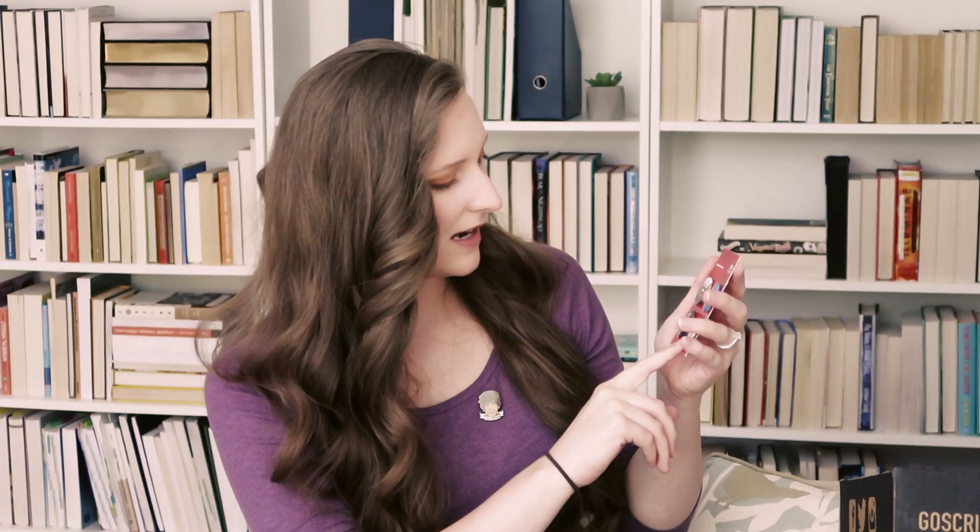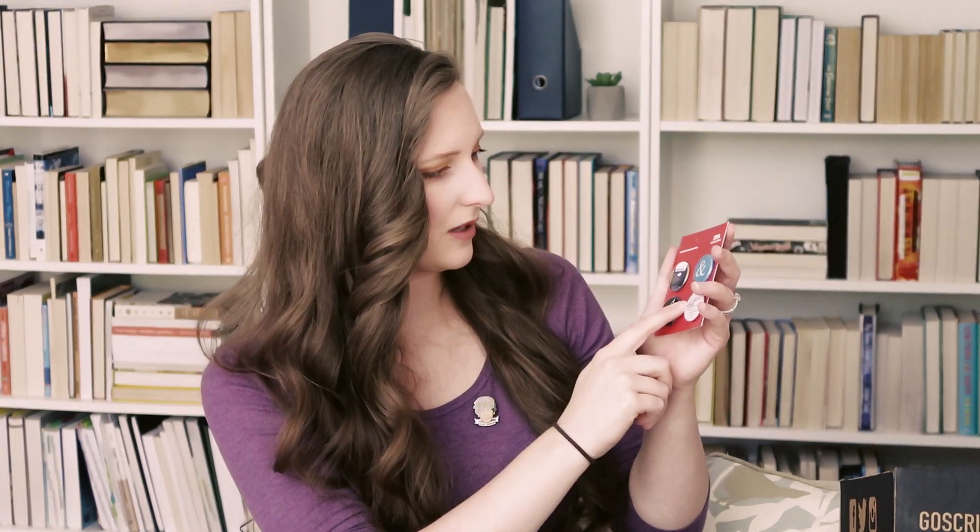Next up is more little pins: 'just am writing,' 'tell your story,' and a little ampersand symbol — so that's just cute. It says limited edition buttons. I really love pins — if there was a battle between pins and buttons, I think pins would win. But this is a fun little thing to throw in the box, something fun to wear for the month.